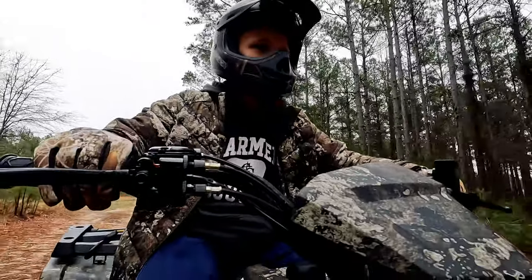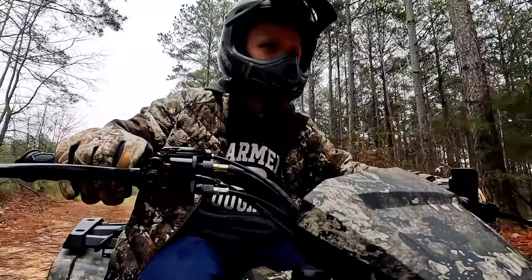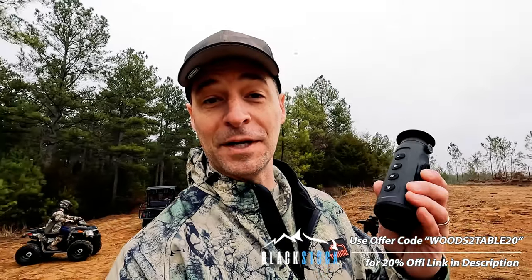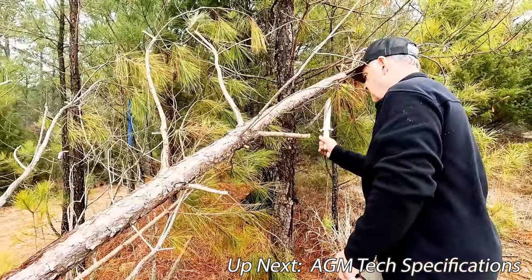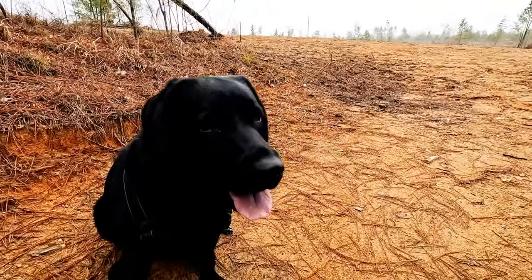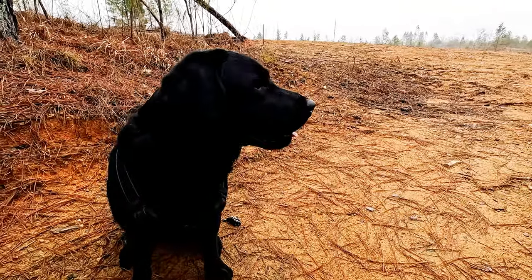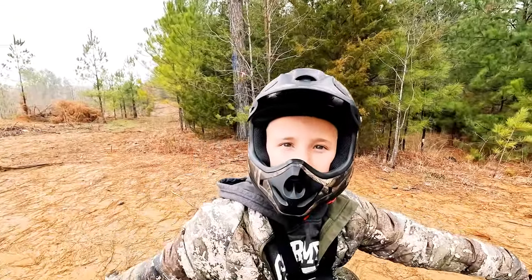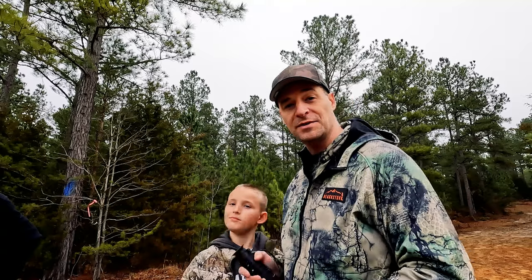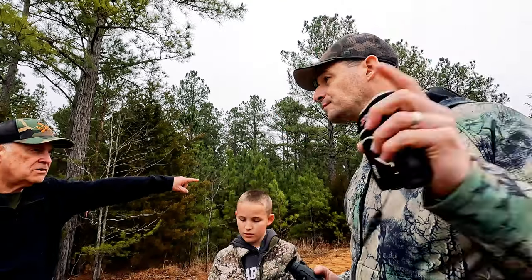We're actually out here testing a bunch of new toys today. I'm going to do a field test and a side-by-side comparison of this thermal at different distances with a comparable unit from FLIR so we can see how well they compare. Our unwitting volunteers today will be Pepper the Small Hog, my dad the Mature Buck, and Ryan, more of a yearling. I'm going to start these guys out at 25 yards, and then we'll back them up 25 yards until we get to 150.